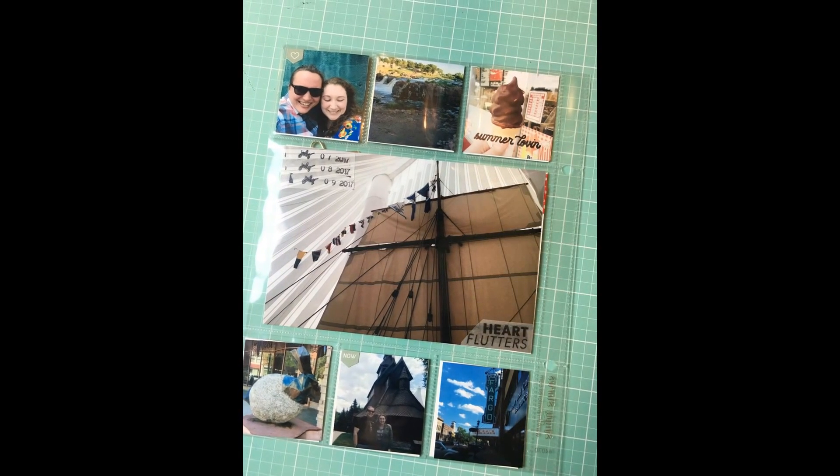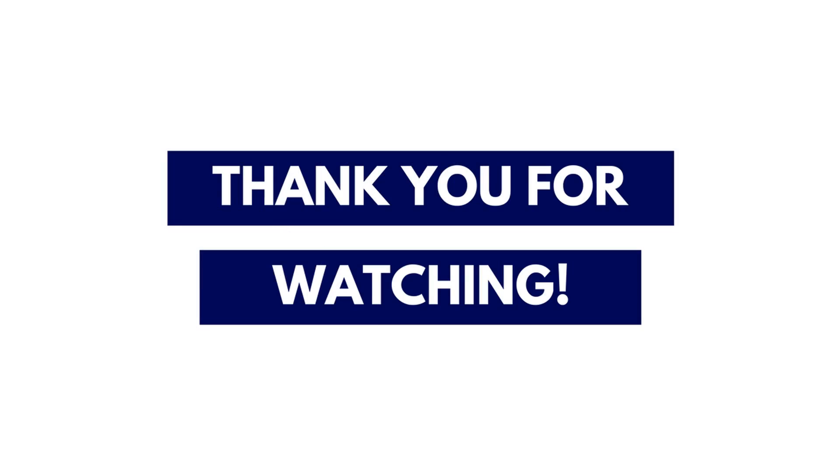So this was really quick. You can see my final page here. I like how it turned out. I like that I was able to document it within my normal album without using too many photos, but then it still got documented in my travel album. So thank you so much for watching — I will see you guys next time. Bye!